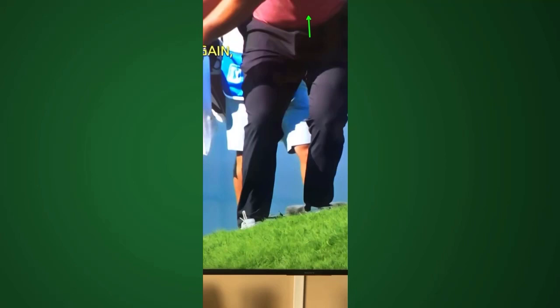Now, the average golfer, when they don't follow through — if they mis-hit it, hit the ground first, don't hit the ball — their playing partners say, 'Oh, you've got to follow through.' Well, the reality is the follow-through is dictated by the collision of the club against the ball and the turf, the slope, and the ground conditions. All these things are factors.